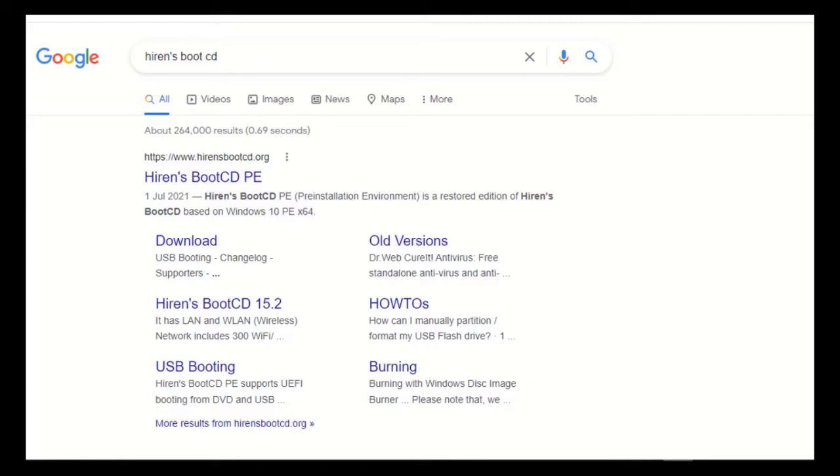Hi guys, welcome back to my channel and thank you so much for clicking. In this video I'm going to show you how to reset a forgotten password on your laptop. If you've forgotten your password and you don't want to lose any data, kindly follow this video to the end.